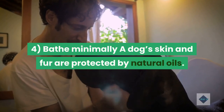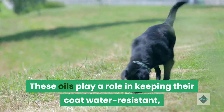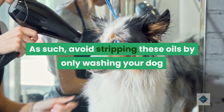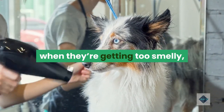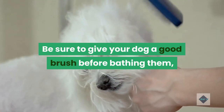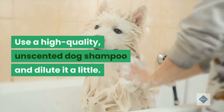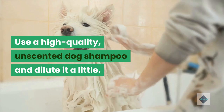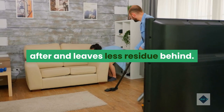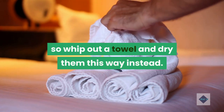Tip 4: Bathe minimally. A dog's skin and fur are protected by natural oils. These oils play a role in keeping their coat water resistant, as well as in temperature regulation. Avoid stripping these oils by only washing your dog when they're getting too smelly or have rolled in something nasty at the park. Give your dog a good brush before bathing them, as this will remove a lot of the dirt and make bathing easier. Use a high-quality, unscented dog shampoo and dilute it a little, making it easier to rinse out and leaving less residue behind. The sound of a hair dryer can be quite frightening to a dog, so use a towel to dry them instead.